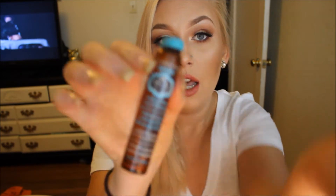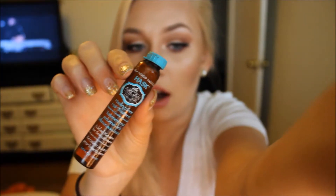I'm going in with my argan oil. I got this at Walgreens. Apply that to the ends of your hair as a heat protectant — it's a shine treatment as well, and it's just good for your hair. It smells good. I apply that to the ends of my hair, especially when I'm going to be applying heat.